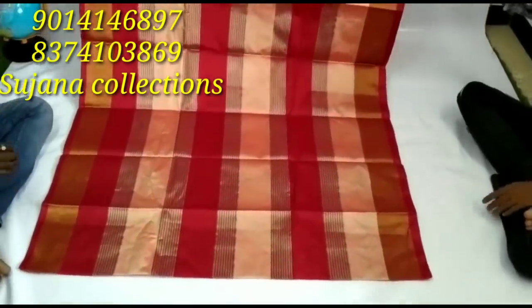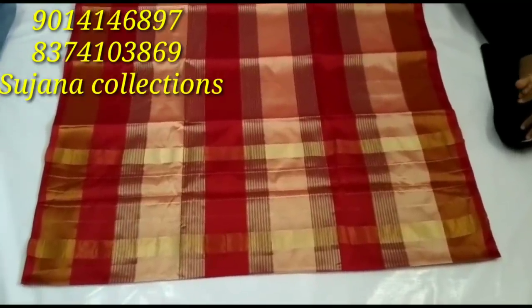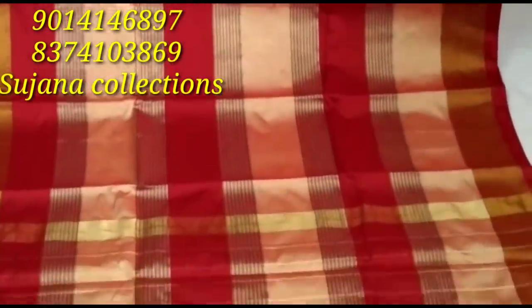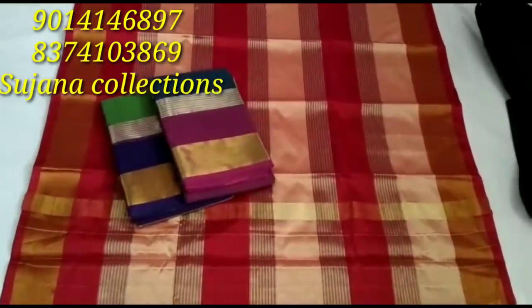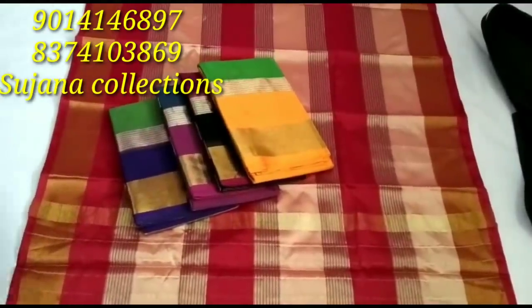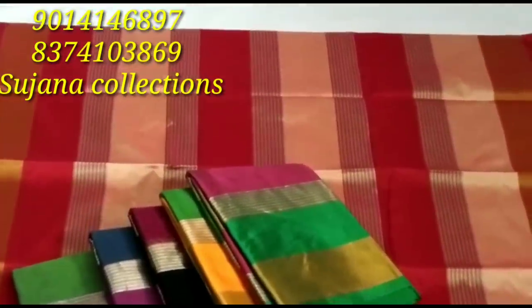There are four colors: pink, black, blue, etc. Here we are going to show you the colors. We will send you a screenshot from the WhatsApp number and reply to you. We will send you delivery very fast.